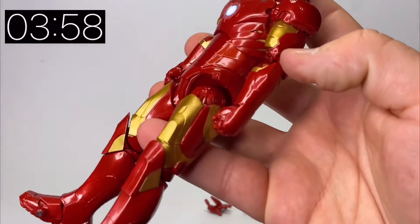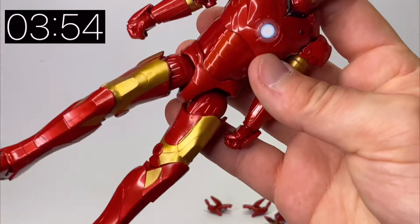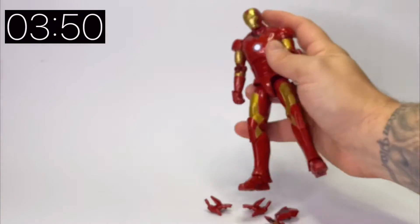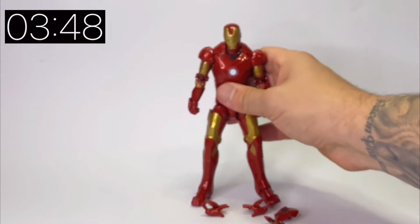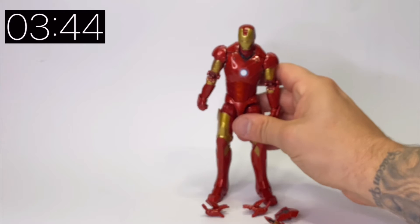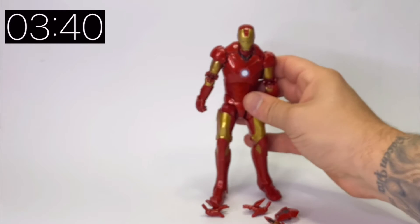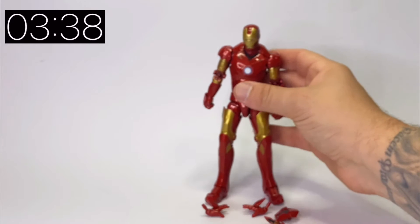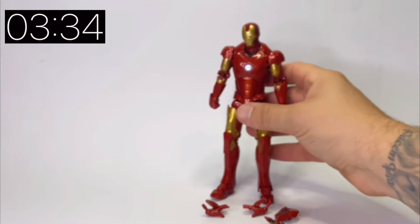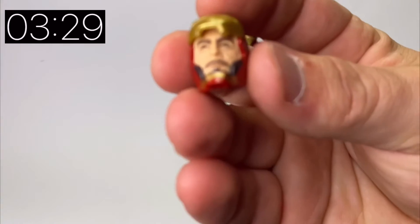Taking a closer look at this figure, you can really see that the paintwork is really nice — it's got a real reflective metallic look to it which looks really nice under a spotlight. The only problem I've had so far is that standing him up can be quite tricky. I'm not quite sure why that is, but he's a little bit awkward to stand up, especially trying to use one hand as I am here.